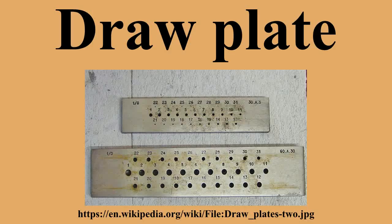A draw plate is a type of die consisting of a hardened steel plate with one or more holes through which wire is drawn to make it thinner. A typical plate will have 20 to 30 holes so a wide range of diameters can be drawn. With a mandrel, a draw plate can be used to draw tubes of metal.